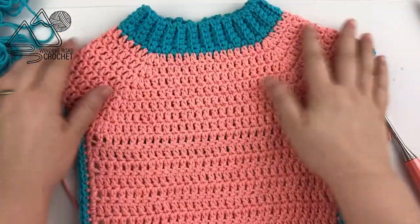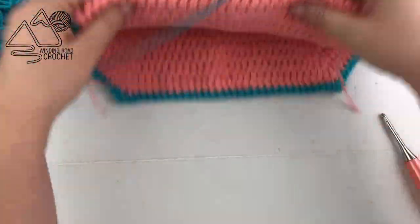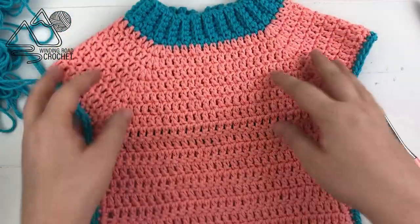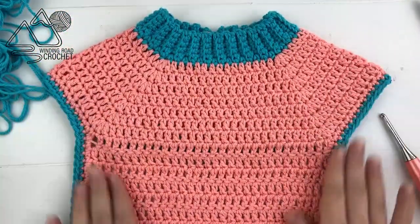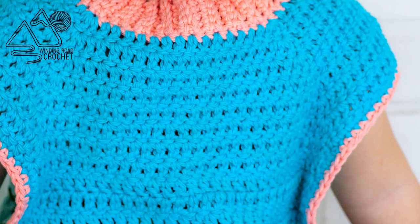This bib will make a wonderful baby shower gift — I know I definitely can't get enough of them in my house because we have a messy little eater. I really hope you enjoyed this tutorial, and thank you as always for watching.